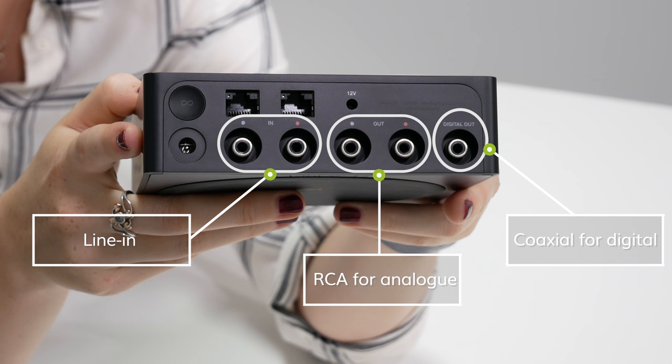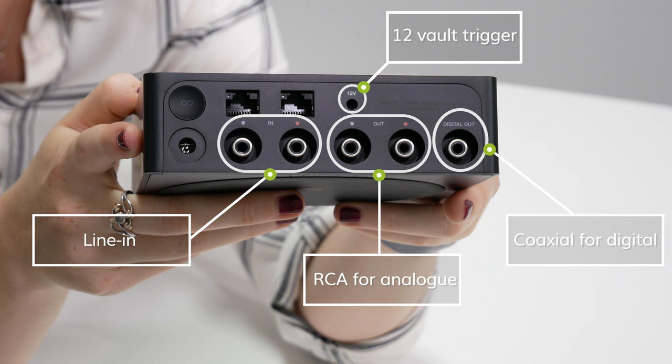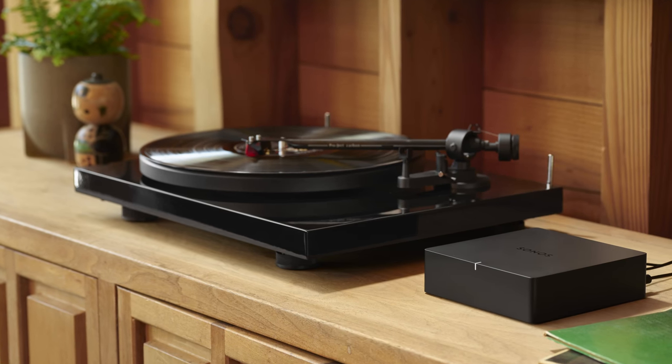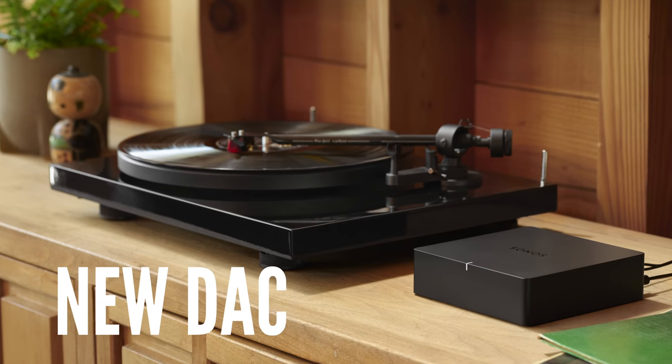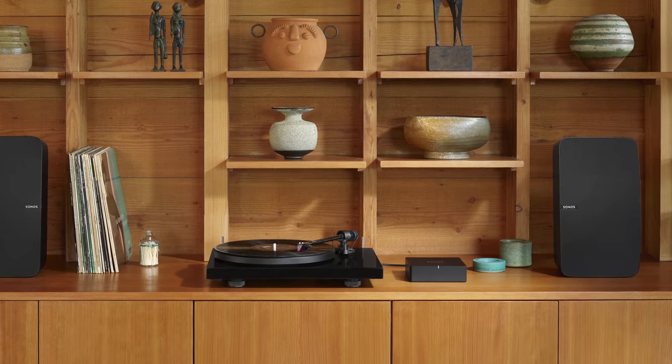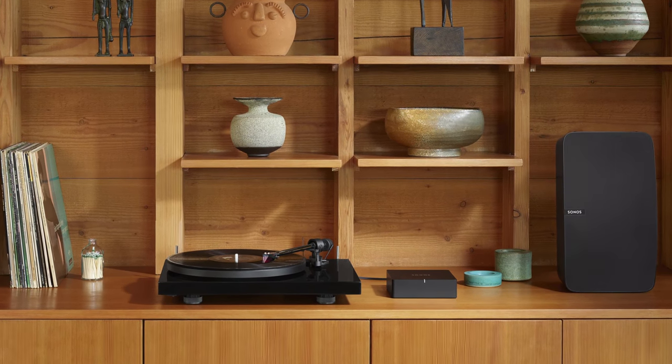One great new feature on the Port that is missing in the Connect is a 12-volt trigger, which will automatically turn on your stereo or receiver when a signal is sent — so there's no extra steps required or any remote needed. Another new feature is Apple AirPlay 2, which is great if you've got an iOS device such as an iPhone or a Mac, as you can cast any audio straight from your device without having to use the Sonos app. You'll also get a more detailed sound from your wired speakers, as the Port has a new and improved DAC, or digital to analogue converter, which can extract more detail for your hi-fi to deliver better performance with more clarity.